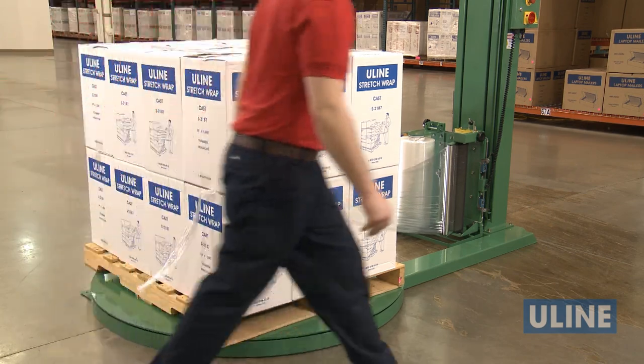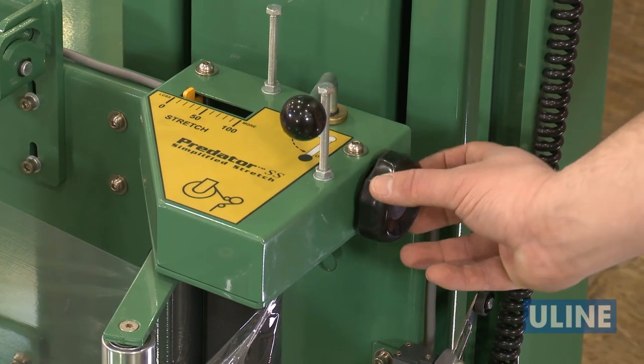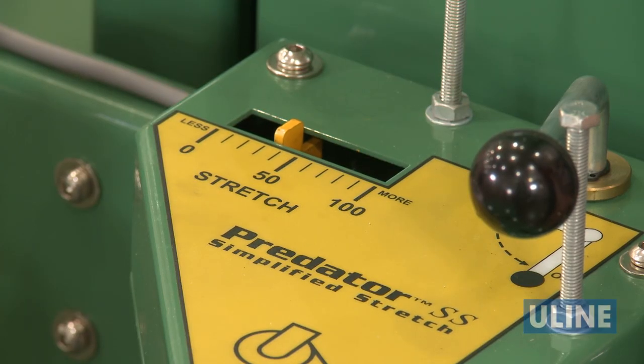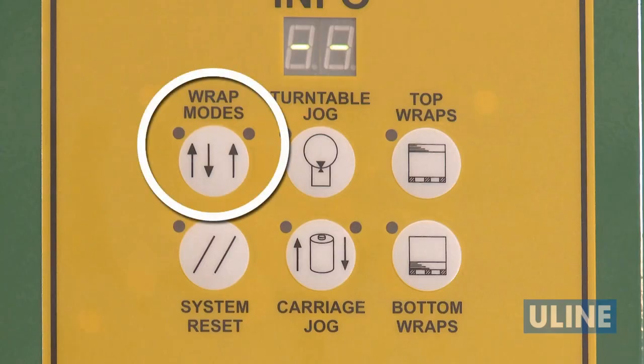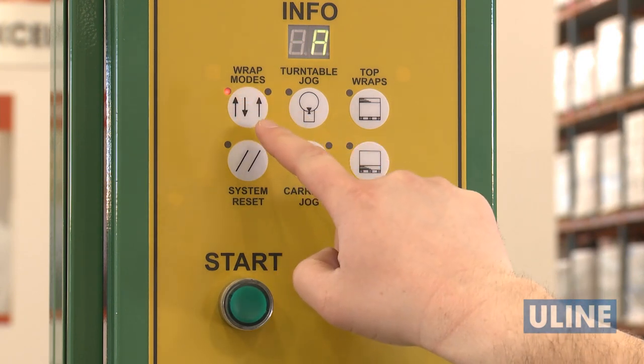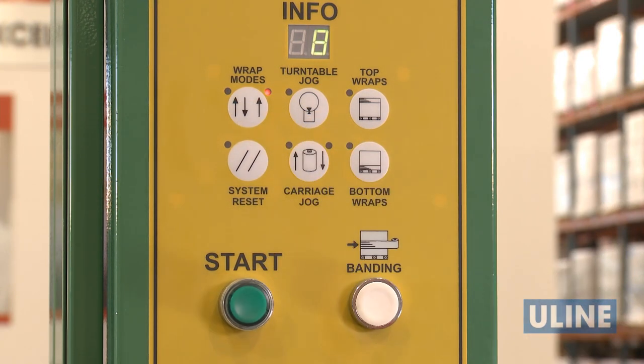Once your film is ready to go, set the film tension to the desired level between 0 and 100, depending on the weight, size, and shape of your skid. Now you can select your wrap mode. The wrapping mode button provides the option of having the pallet wrapped in both the upward and downward position for added strength, or just the upward direction.